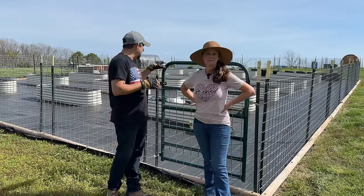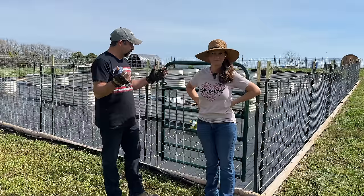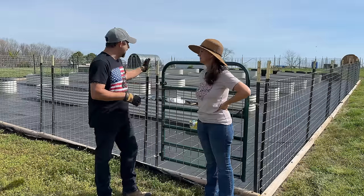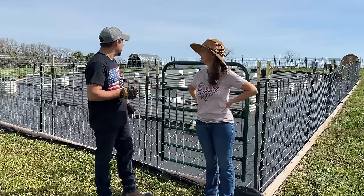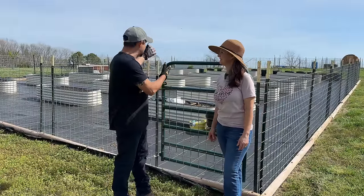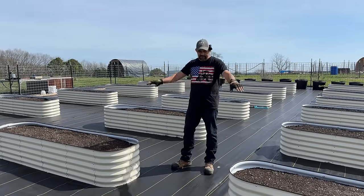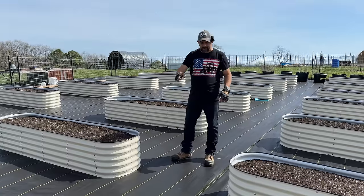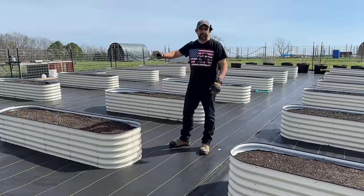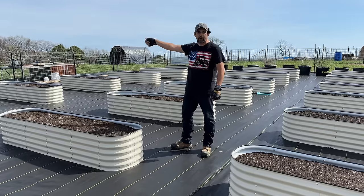The reason we need to spend time in the garden area today is we need to set up a watering system. Ever since we originally switched to these raised beds, we've been getting so many questions about how we plan to water all of these raised beds. We have seven rows of raised beds in our garden and three beds in each row. Each row will be able to be watered independently of the others - at the end of each row will be a little shutoff valve.